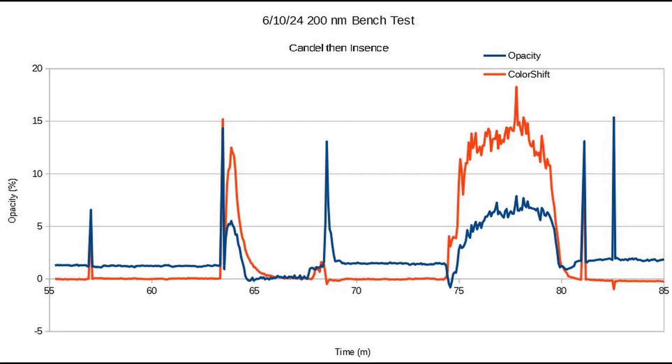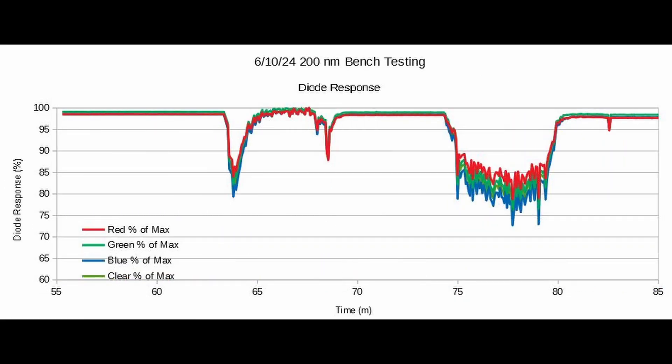Let's get on to our charts. The opacity has baseline, candle, and incense. The UV light is a lot different than, let's say, the 900 light — it drifts quite a bit. However, it does pick up small particles better than the longer wavelengths. This is a pretty good graph. It still has color shift, and that's kind of strange for such a high frequency light. This chart shows me there's still a red shift at this frequency of light, with almost no red light that we can see from the light.